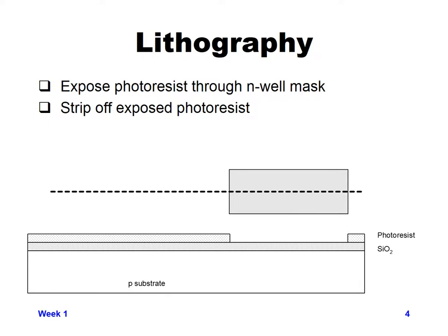For our N-well mask, where we've drawn the N-well, we want light to go through. So we use photoresist that softens when light passes through the mask. Anywhere you've drawn the N-well layer in your layout, light goes through; in all other areas, light is blocked. After exposing the photoresist, you bathe it in a developer liquid. The developer removes the softened photoresist — where it was exposed to light — and leaves the photoresist in all other areas.